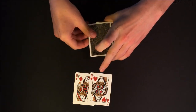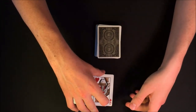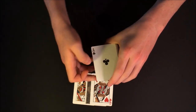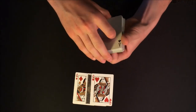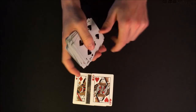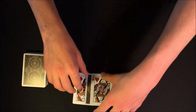All I'm going to do is take your card, place it face down between the two queens, and at this point I'm just going to give the deck a couple of cuts — just like this — one more cut and a quick riffle shuffle.